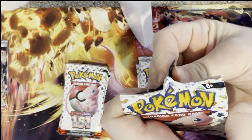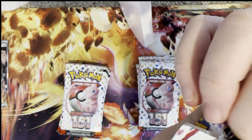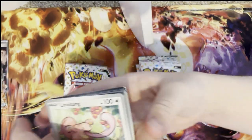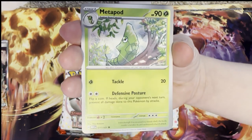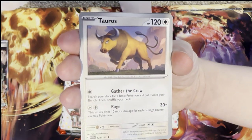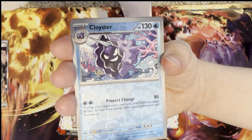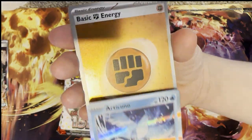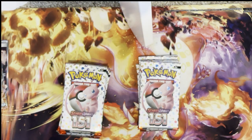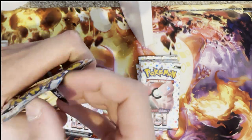Moving on to the next pack — I really want the Zapdos card, I think it's such a beautiful card. Articuno, Moltres — I think that card could be worth a lot in the future. Let's see what we're going to get: Lickitung — that's another card we haven't got — Venomoth, Metapod, Tauros, Kadabra, Slowbro, reverse holo Cloyster, reverse holo Old Amber, and another holo Articuno! What a beautiful card. Another holo Energy again.